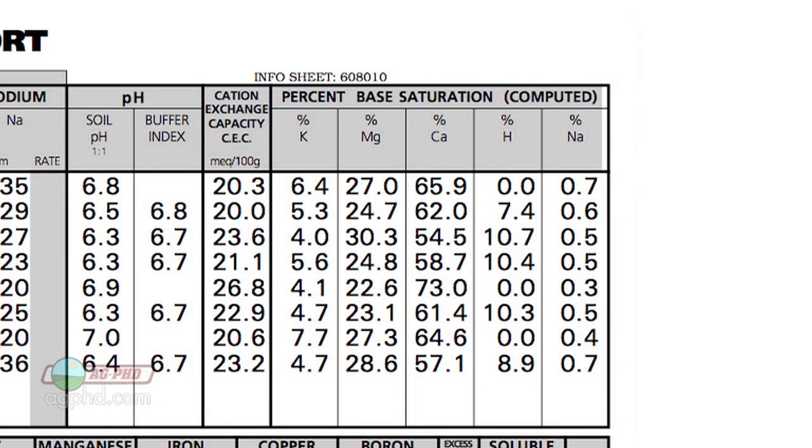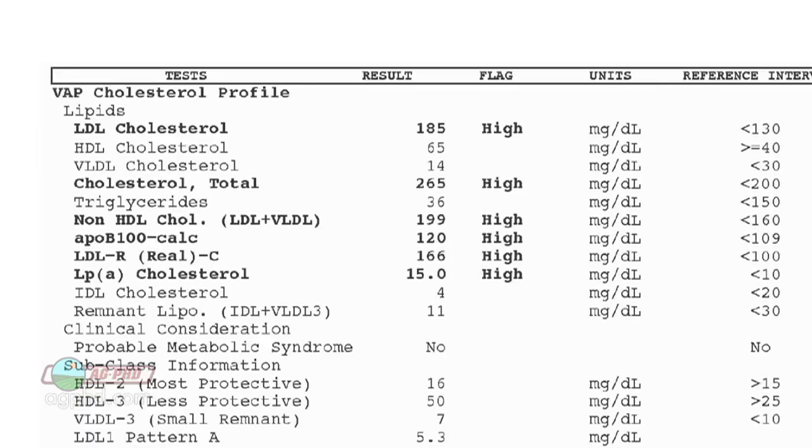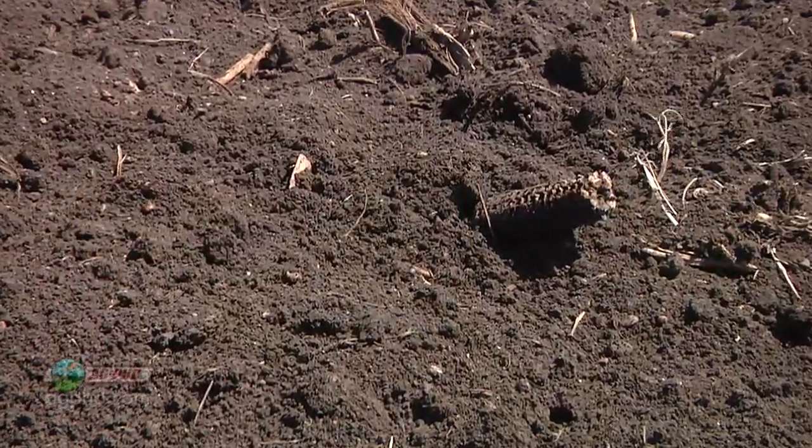One other thing that farmers will look at on a soil test is something called base saturation. What it does is compare a ratio of nutrients — you may be really high in calcium, but how high is that compared to magnesium, potassium, sodium, and hydrogen? It's the same thing on your blood test when you look at cholesterol: is it good cholesterol or bad cholesterol, and what's the ratio between the two? Farmers are looking at these ratios in their soils to figure out how they need to address certain issues.